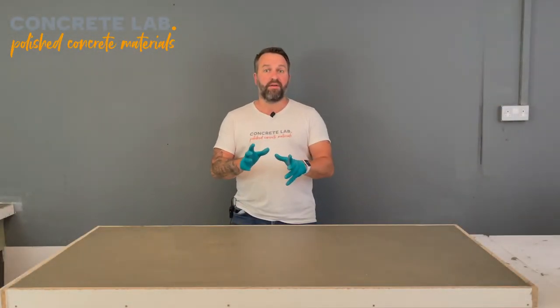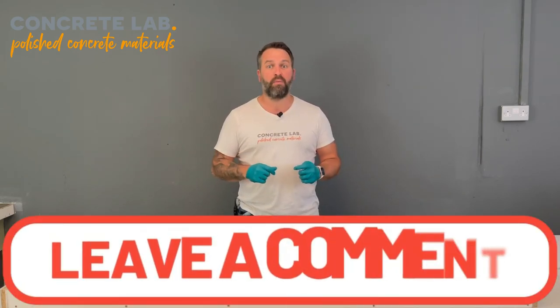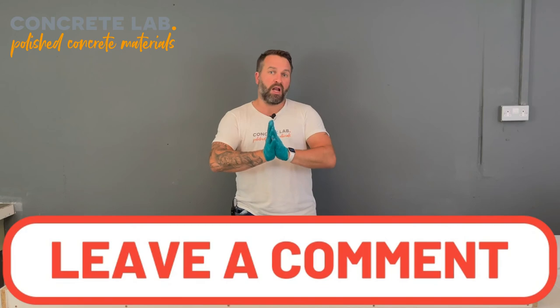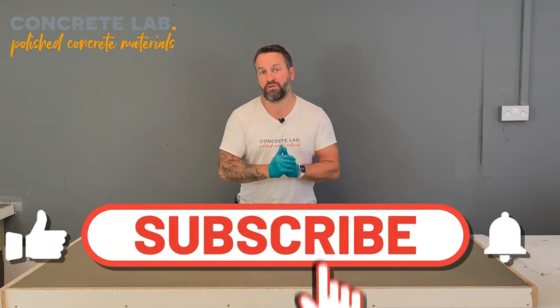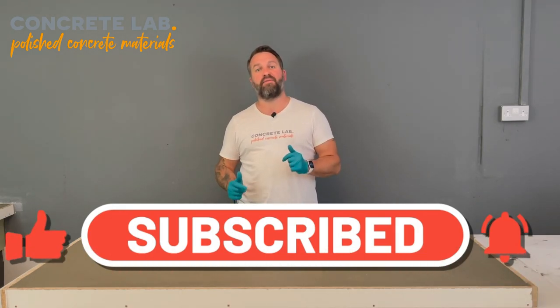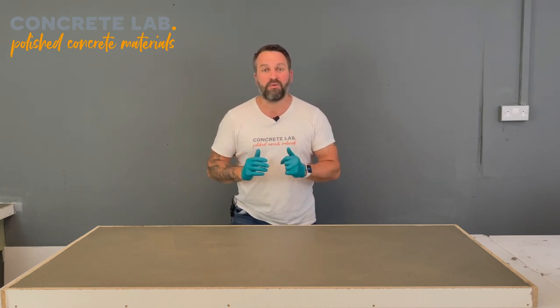If you have any questions, please pop them in the comments box below and we will come back to you within 24 hours. Also, if you are liking our videos, please click the like button, subscribe, and hit the little bell icon and you'll be notified every time. That's it for now — we'll see you in the next video.